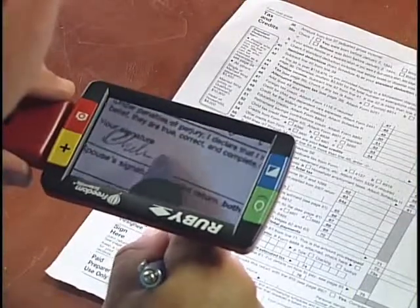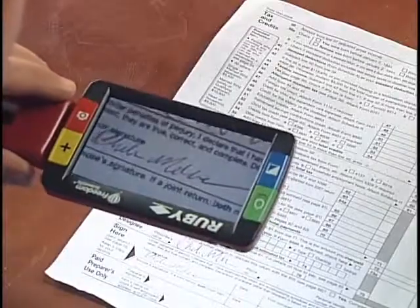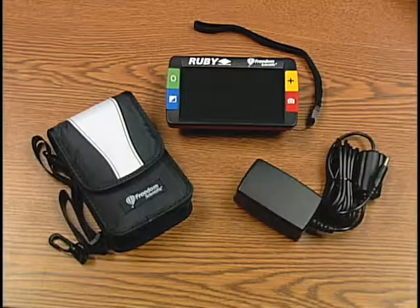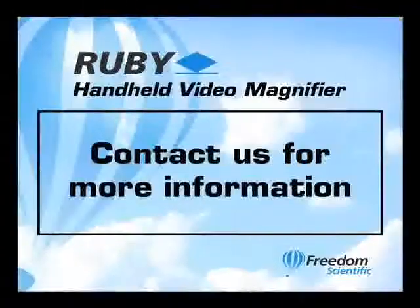The Ruby's focus stays nice and crisp, even when I'm several inches off the paper. The Ruby comes with a protective carrying case, so I can take it with me wherever I go. And that's what I do.